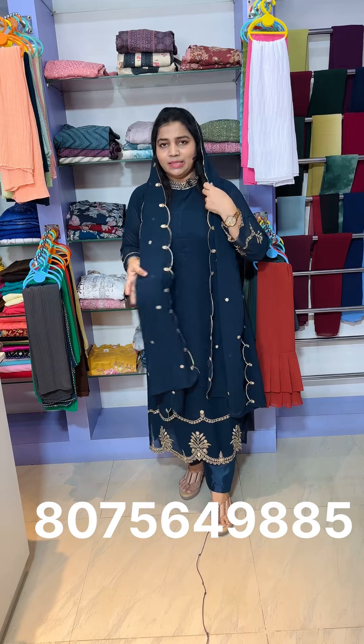It has a border with thread work. It is a good scale-up. You can use thread and sequence. You can spread it. It is a good color shade, available in medium and large sizes.